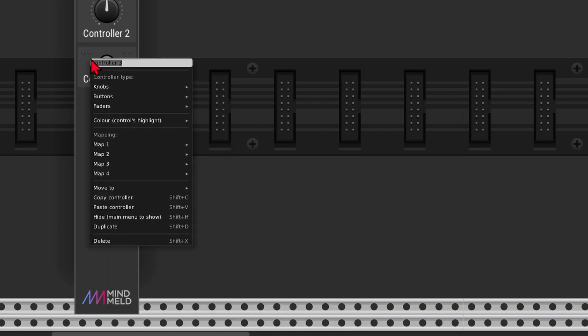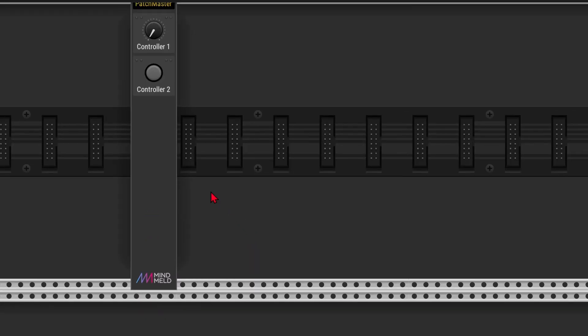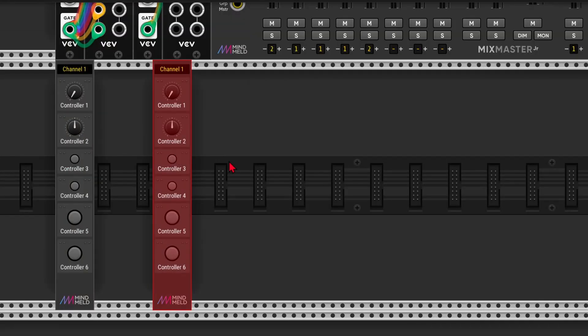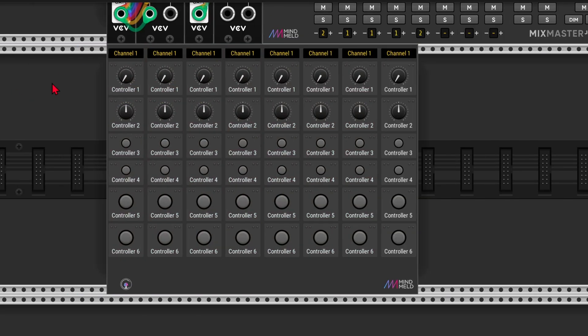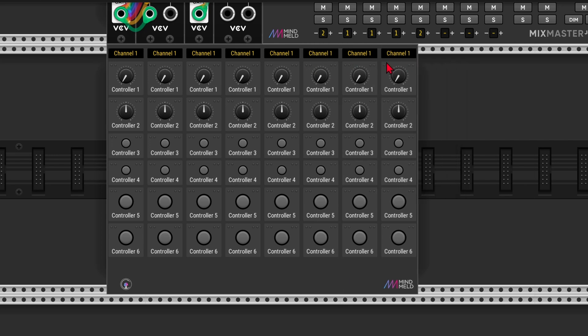I can just right click and select duplicate. And finally I'm going to add two more medium momentary buttons. I accidentally pressed undo — that's not a smart thing to do. By the way, you can also hover your mouse over a controller and press Shift+D to duplicate. When I duplicate this thing eight times, I get all the buttons from my Arturia Beatstep. As you can see it turns into one big module, but I can still separate it if I want.